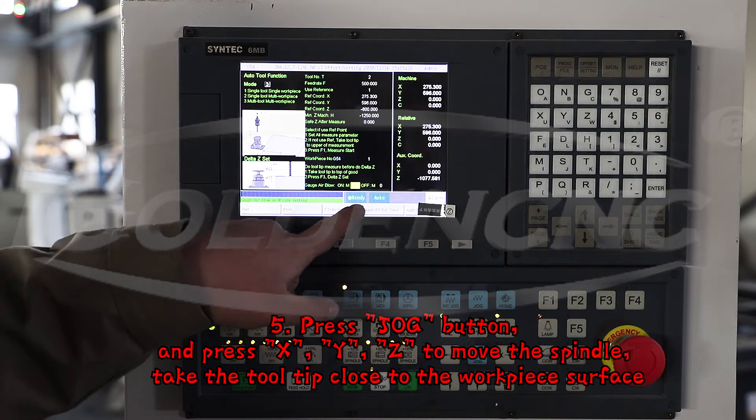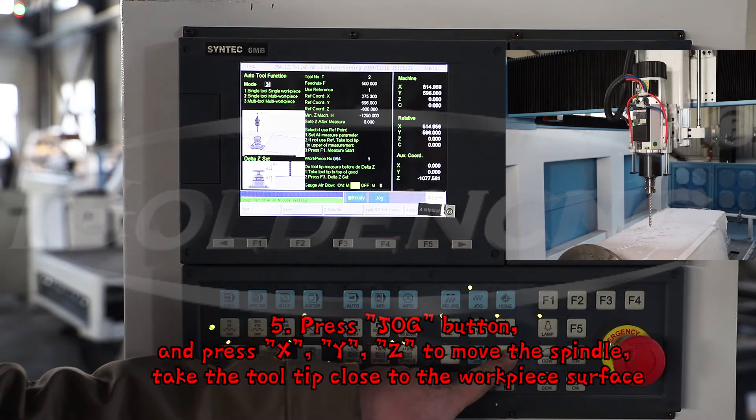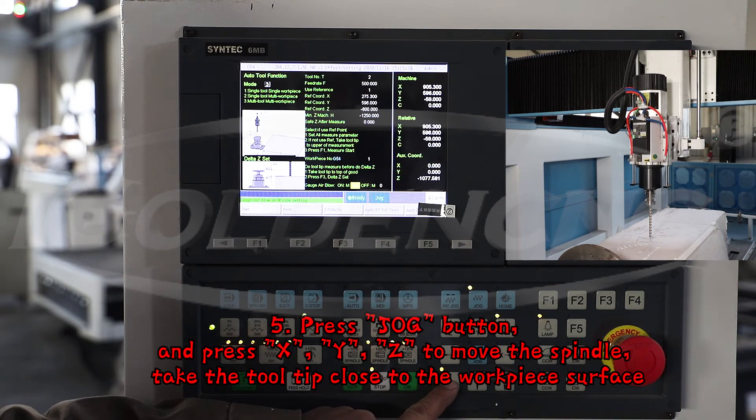5. Press the JOG button, and press X, Y, Z to move the spindle. Take the tooltip close to the work pipe surface.